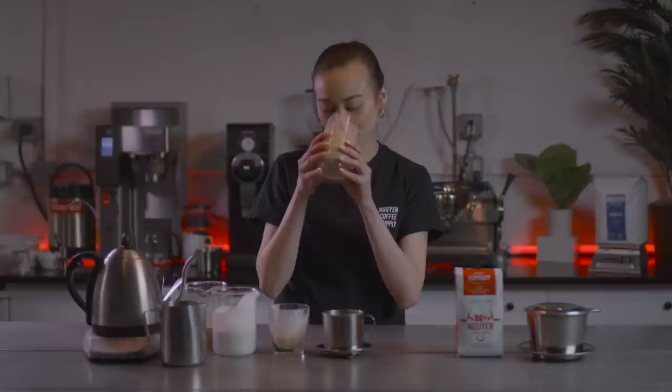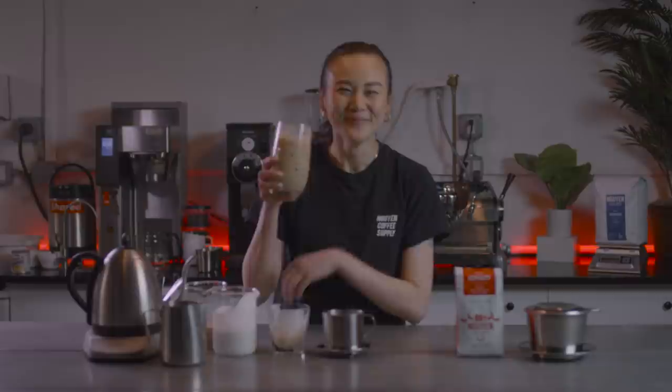Oh my god, I'm just so wired. Mmm, so good. And that's how you make cà phê dừa, or coconut coffee.